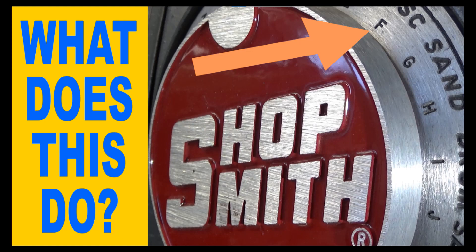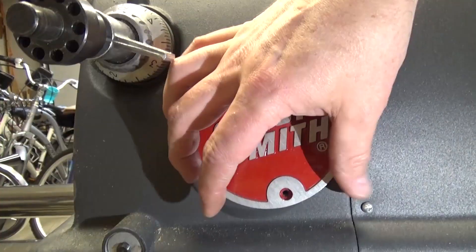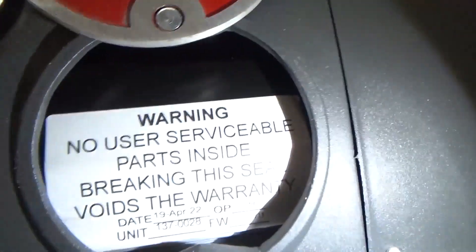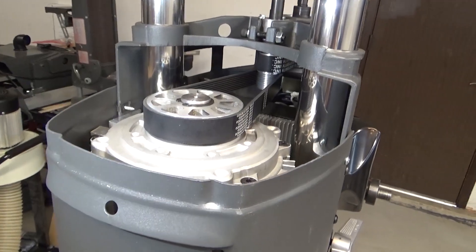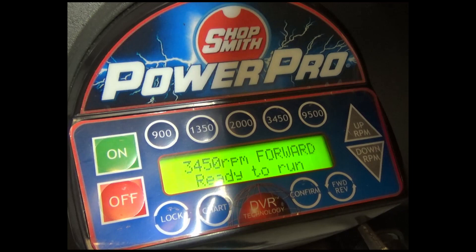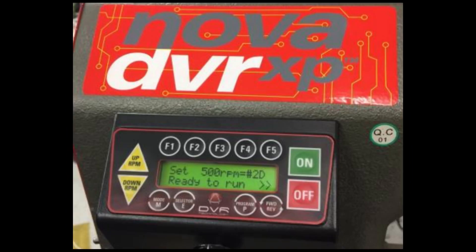The Shopsmith Mark VII is a completely different system from the old mechanical speed changer. It's a DVR motor which changes speeds digitally, not mechanically. If I open up the access cover on the back of the machine, you can see instead of belts and pulleys, the warning label on a computer control box. Opening the belt cover shows those conical sheaves are gone and replaced by standard pulleys. DVR motor technology is becoming more and more popular and available on more types of tools such as lathes and drill presses.